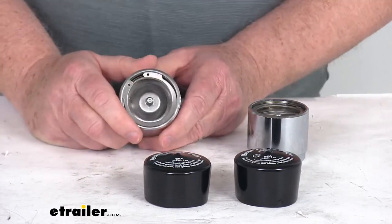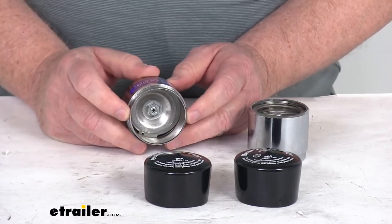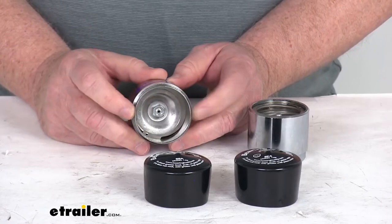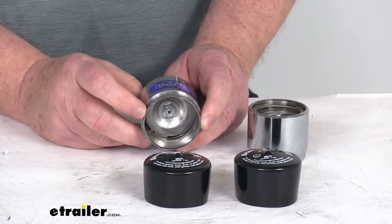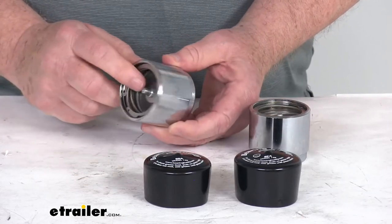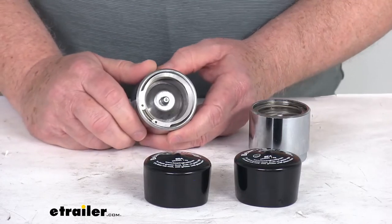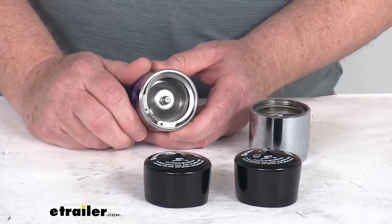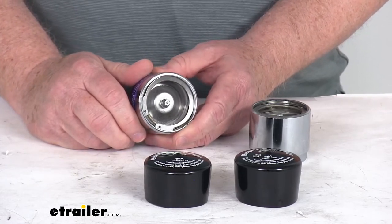These parts are made in the USA. This part is designed to fit a hub bore diameter of 1.980 inches. It also comes available in other diameters to correctly fit your hub size, so you do want to make sure to get the correct hub size for your application. The 1.980 size works with outer bearing model numbers L44643, L44649, and L44640.